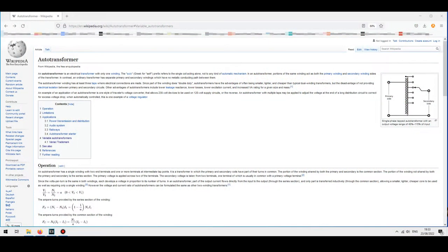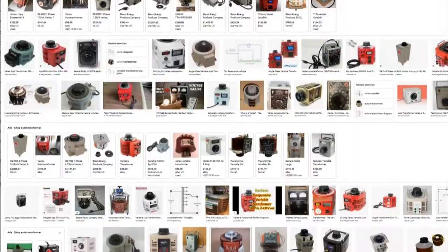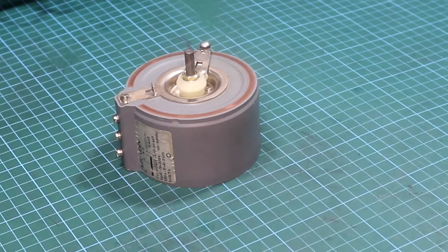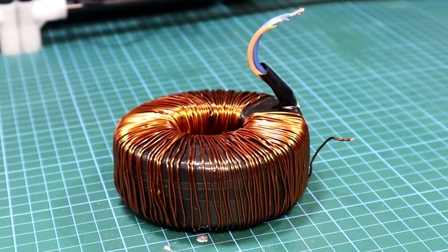The name VARIAC stands for Variable Auto Transformer, and we will do just that in this video using, obviously, a transformer. A VARIAC has a different form and shape, but usually the common one is made using a toroidal transformer. There are some VARIACs out there which are E and I shaped metal sheets, but they are a bit harder to make, so I'll be focusing on a toroidal type transformer.